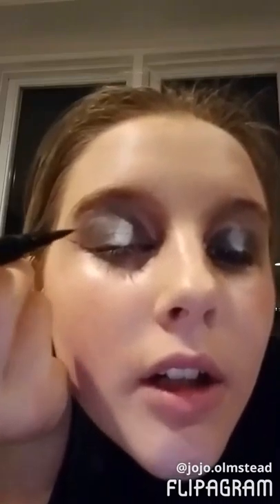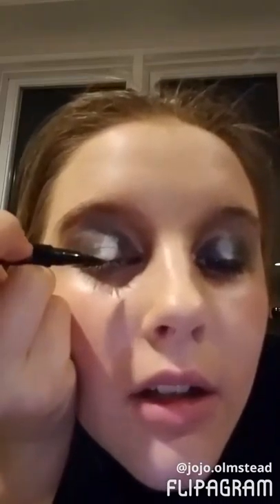Now we're gonna do our eyeliner. You're just gonna draw a huge wing out super far, like literally way out there. Starting right next to where the eyeshadow ends, draw that outline and then fill it in to match what the eyeshadow looks like. Now I'm just gonna do the exact same thing on the other side.